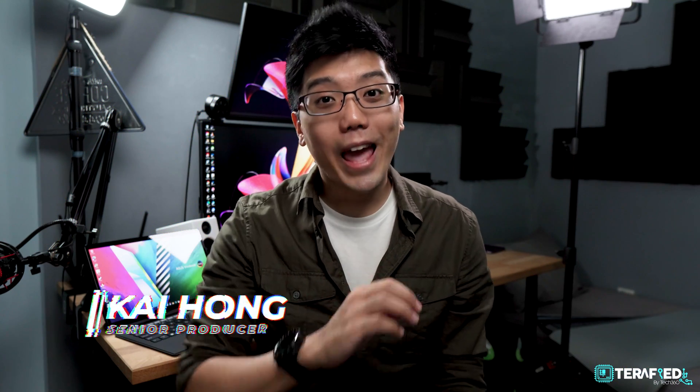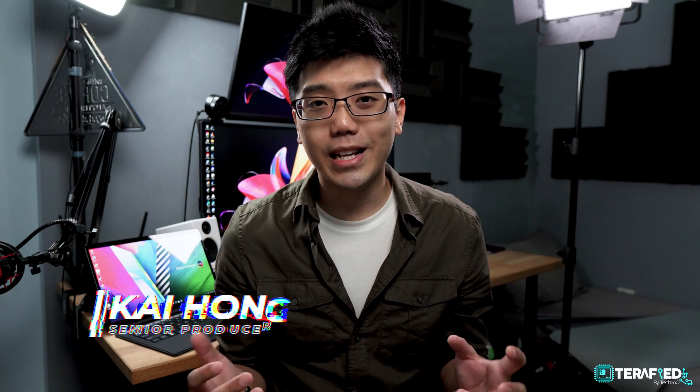Hey guys, it's a little late but Happy New Year! 2021 pretty much came and went just like that and it was quite the hectic year to say the least, so here's hoping that 2022 will be a much much better year.